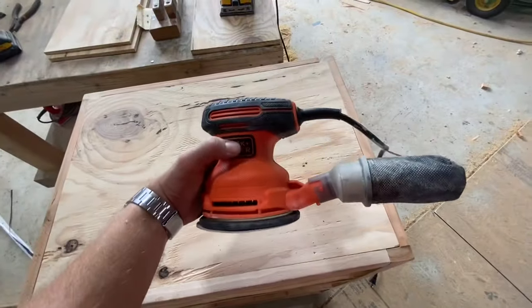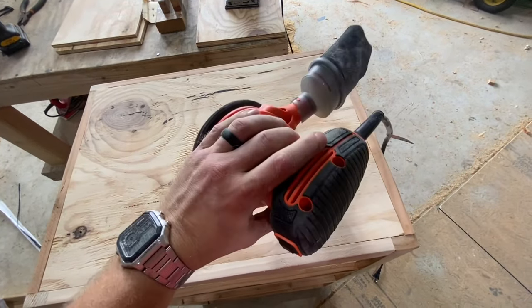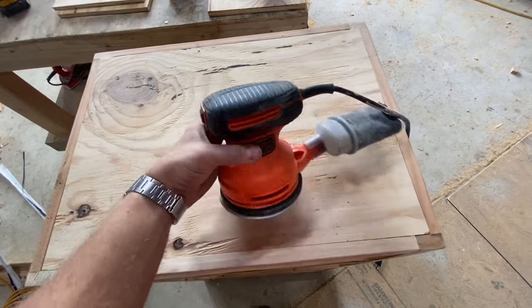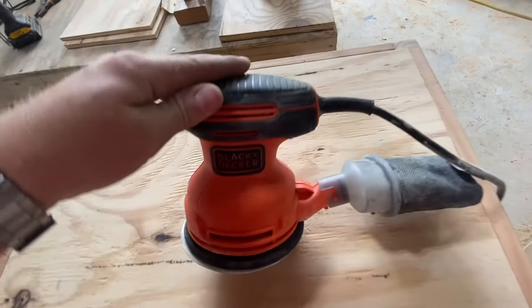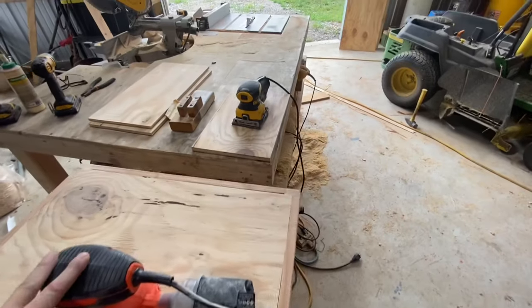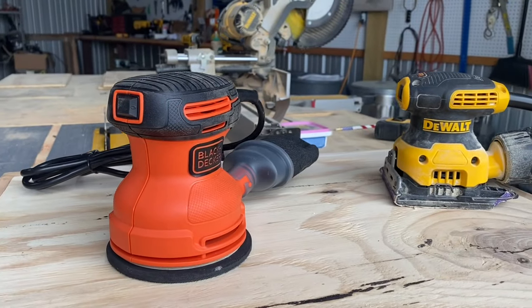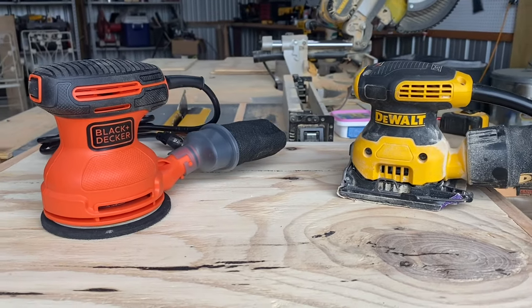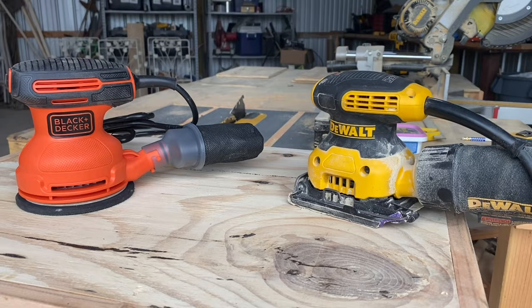My recommendation today is that the random orbital sander be used for final finishing touches on your projects — these are also really convenient and easy to use, and maybe that pad will last you a little bit longer. And if you're looking for heavy-duty removal but maybe not so much of an even finish, the palm sander is the machine for you. I hope somebody got value out of this video. If you did, would you smash that like button for me? Also, don't forget to subscribe. I'll see you next time.